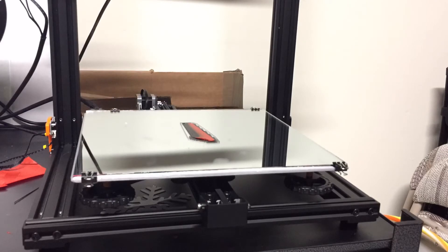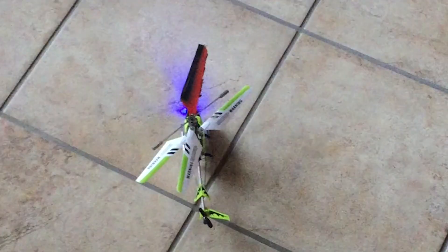Even though I only have one propeller, I still want to try this on the helicopter, even though it likely won't work. Here it is with the one propeller.